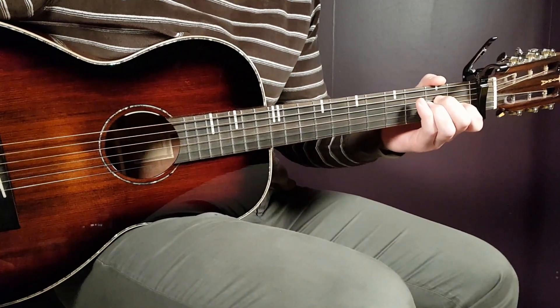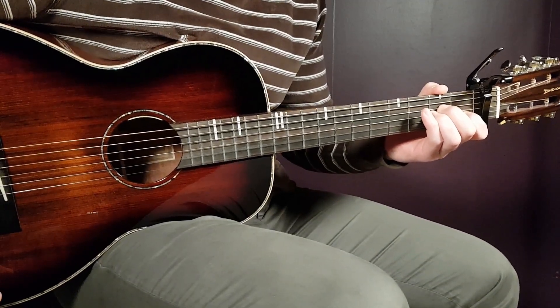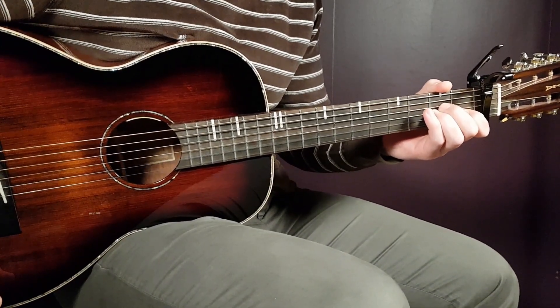All right boys and girls, and welcome to Gordon Guitar. So this one will be a short one — I think you have a couple of minutes to learn Rema. This song is called Love, very very easy song to play.